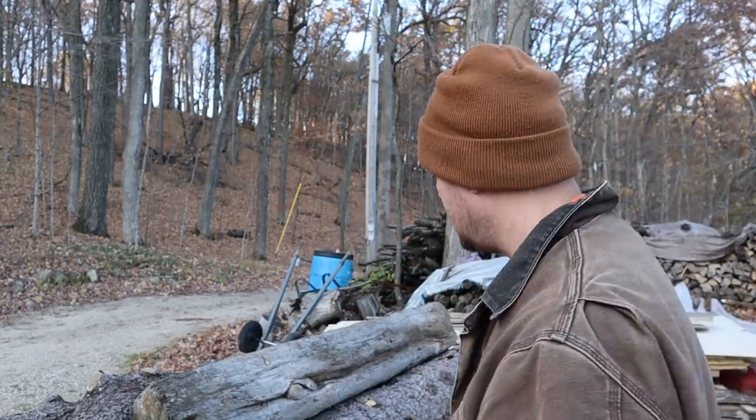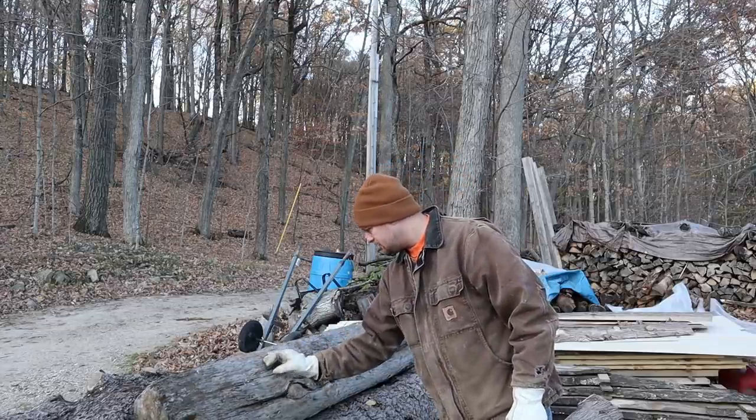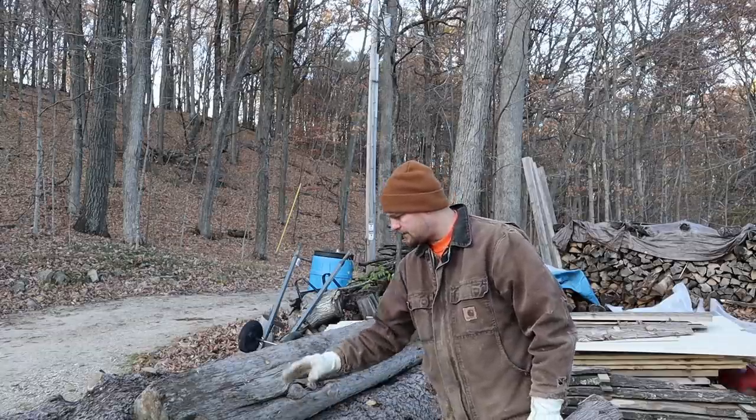Hey guys, it's been a while but we're back in action. Today I'm going to mess around with this log right here. This is a piece of driftwood that washed up out of Lake Michigan.